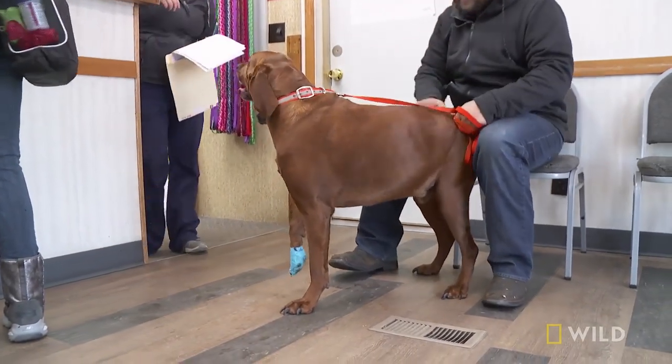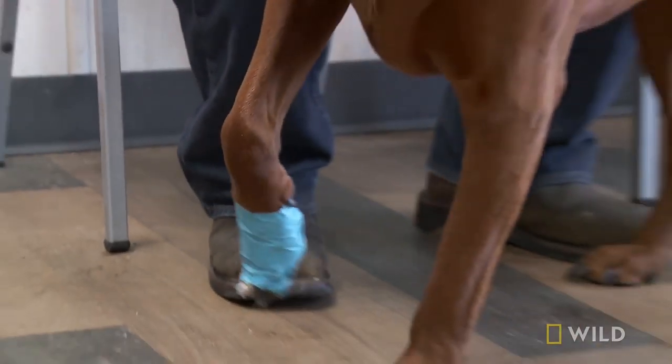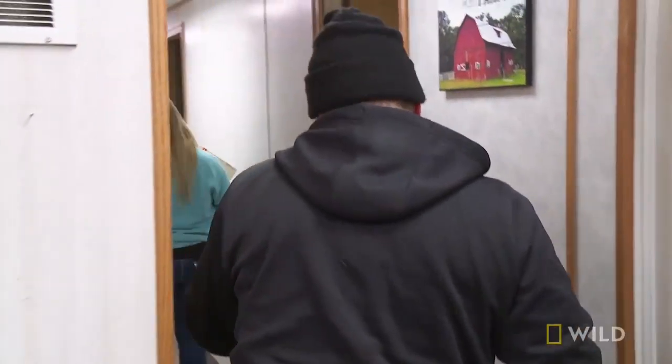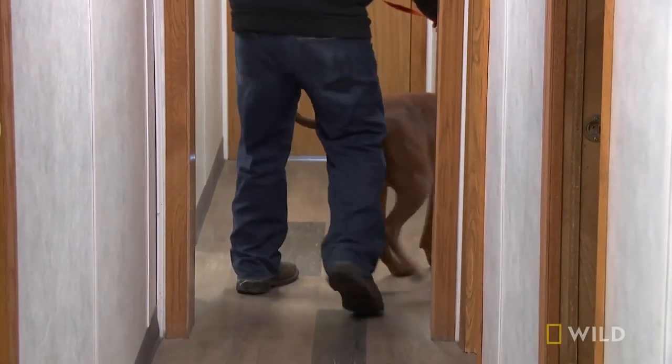Come on, buddy. He was out playing with the other dogs and ripped a nail. It was bleeding really bad. Roscoe? Yep. I'm hoping that they could trim it without hurting him too bad, but he's going to squeal, so.